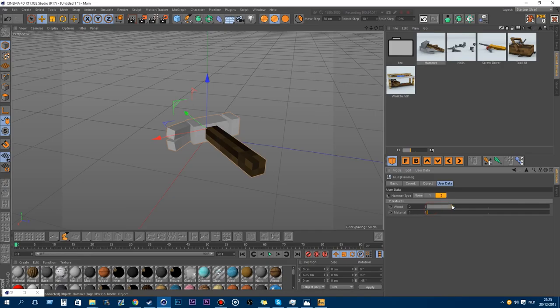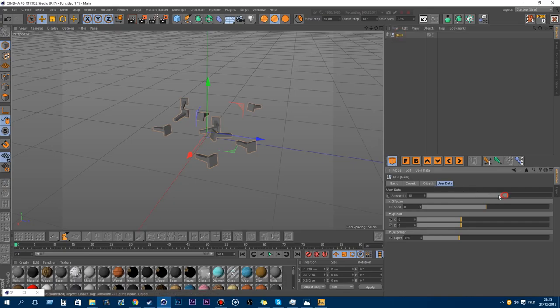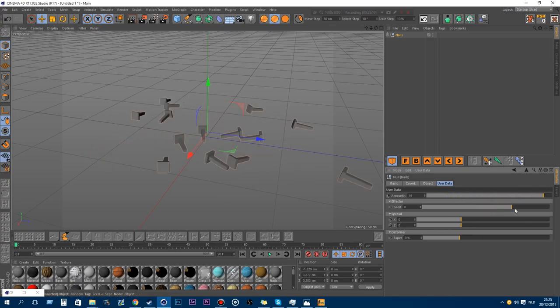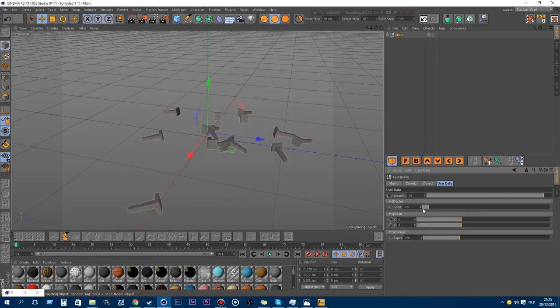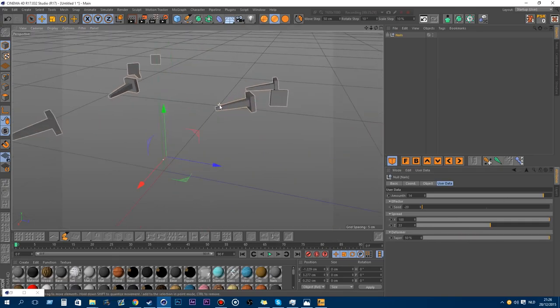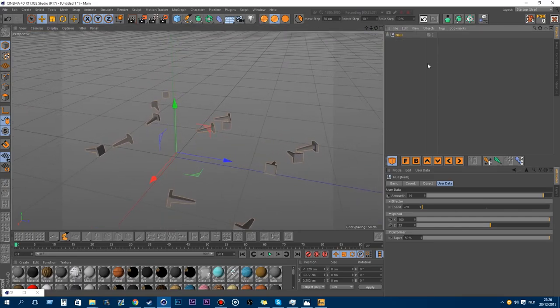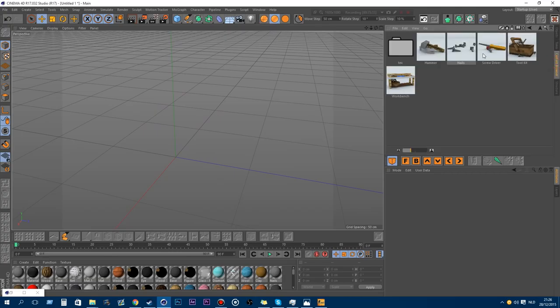Hammer time. You can change the texture and the material of the hammer itself. The next is the nails, because you want nails for your hammer. You can add more nails, change the seed position so they lie in another position, spread them around or make them close together, and taper the points of the nail if you want them a bit sharper.